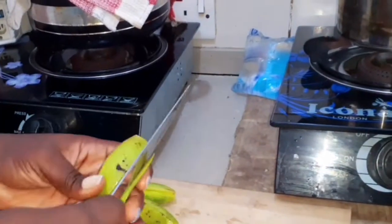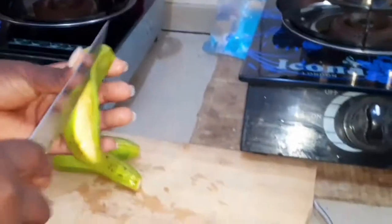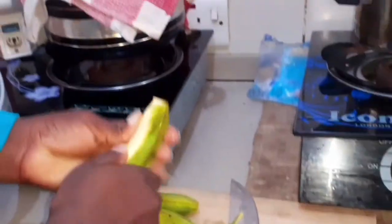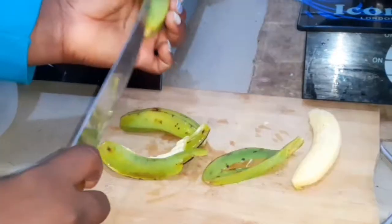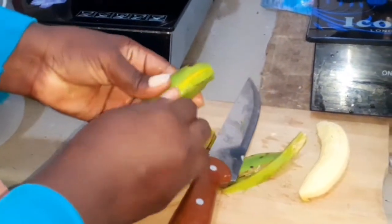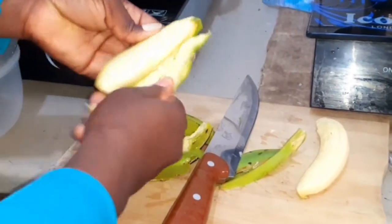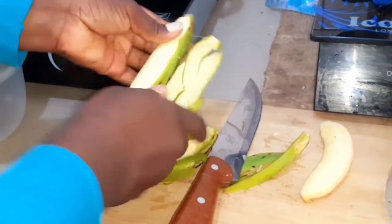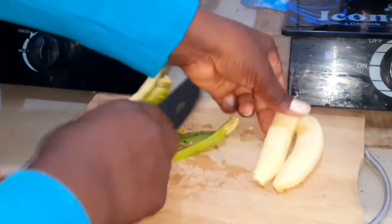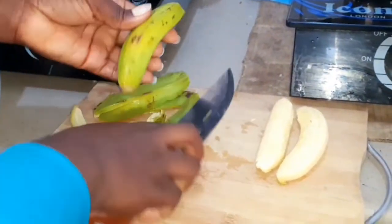Now I'm just going to scrape the peels of the plantains. I find it easier to remove the peels with this method, but you can use your own method if you're not comfortable with this one. To take off the peels, you first have to make an incision on the side of the peel and then gently scrape it off with your fingers, a spoon, or your knife. I feel comfortable using my fingers — I gently scrape it away and it comes off easily.